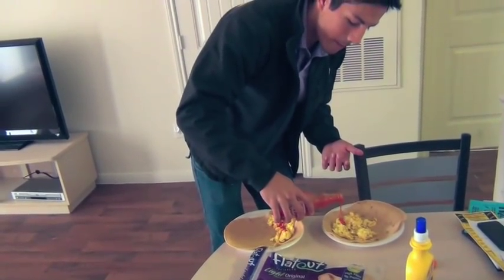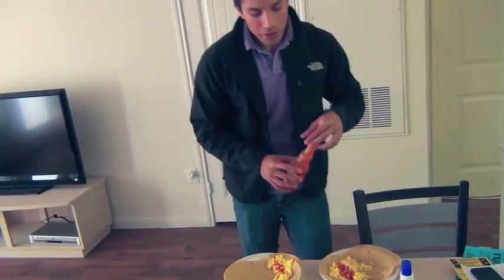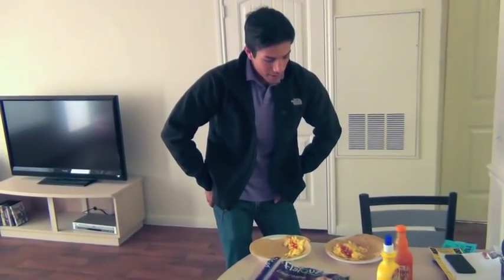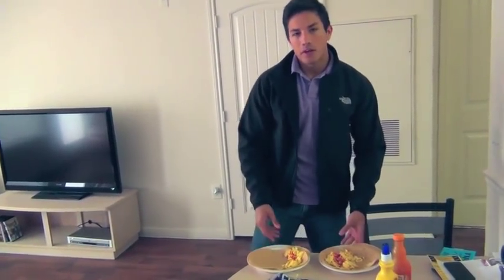So just pouring some of this on here. And yeah guys, this is going to be our pre-workout meal. I'm going to do the calories real quick — 125 with the eggs, plus 180 — that is 305 calories. So 305 calories pre-workout meal. As you can see, a high volume of food, two big tortillas, only 305 calories.